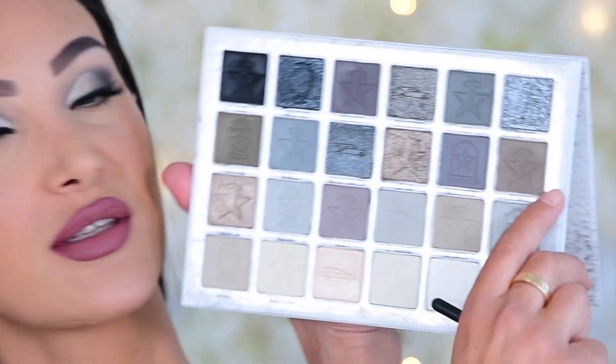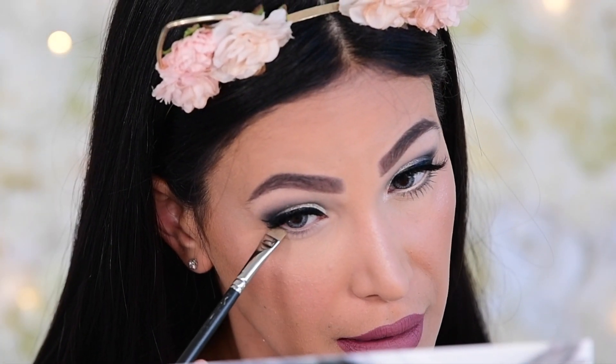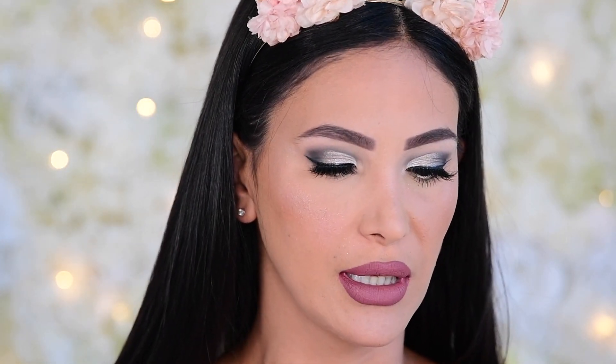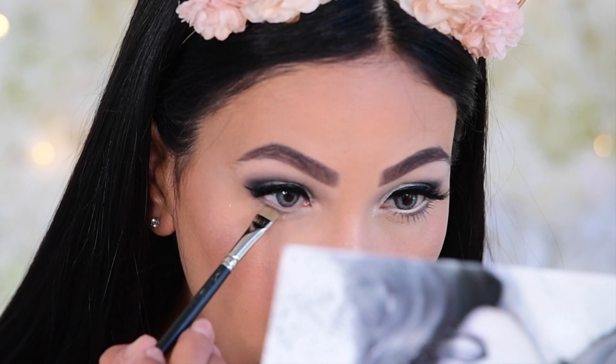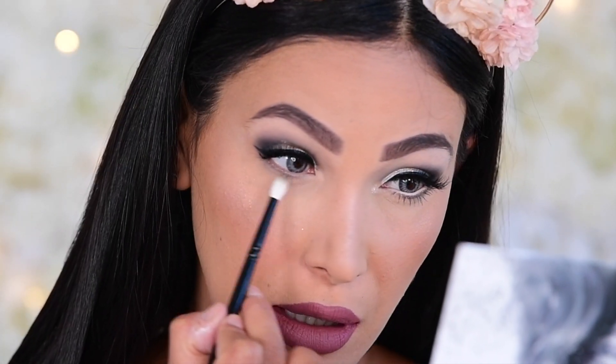For the lower lash line, I want to keep it really soft and simple — I don't want something too over-the-top or really smoked out at the bottom. I'm going to go in with The Morgue shade on my flat liner brush, the MAC 212, making sure I tap off the extra because that was really annoying cleaning up underneath my eyes earlier. I'm just stamping along where the water line is, just underneath where all the hairs are — just a teeny tiny bit. Then I'm going to dip into the shade Last Respect on a very teeny tiny blender — my Wayne Goss 20 — and smoke out very lightly what we just laid down.